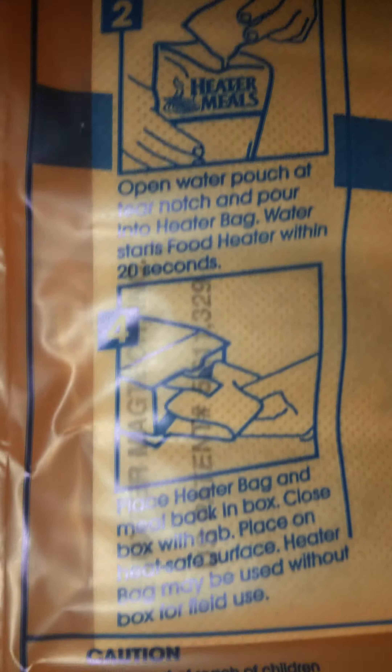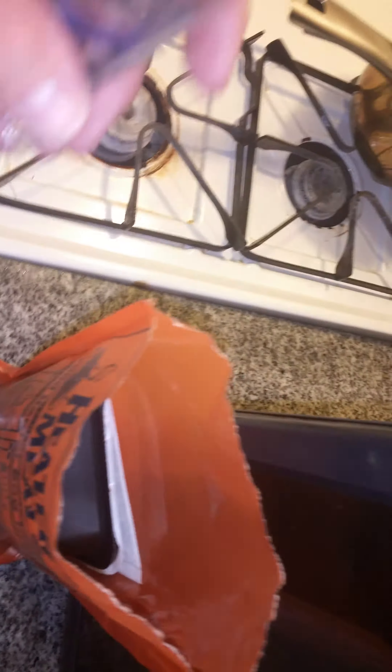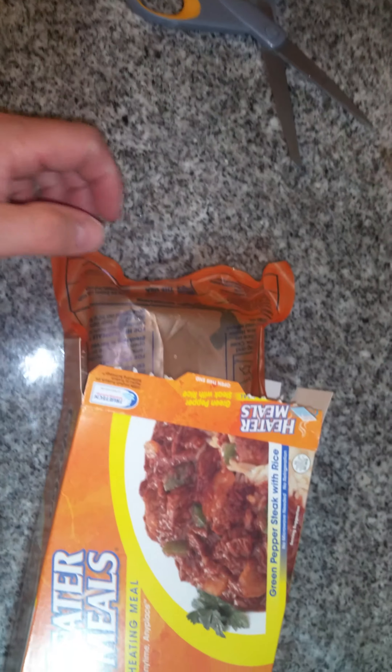So you put the food in the bag with the water and seal it up for 10 minutes. Tear it open — there's the heater package that, when it comes in contact with water, it heats up. Place the package in the bag film side down, pour the water in. With water inside activating the heat element, place the package in the box and seal up the box.